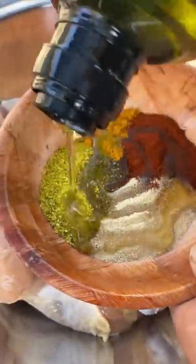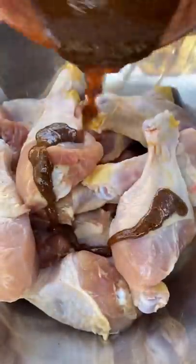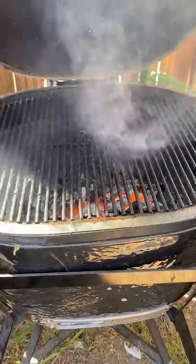Grilled chicken legs and grilled corn on the Primo. I got lemon pepper, turmeric, smoked paprika, and garlic powder. I'm gonna season up our legs and add a little bit of avocado oil.